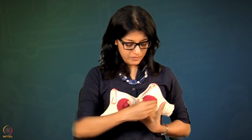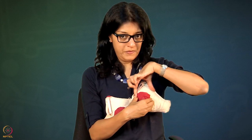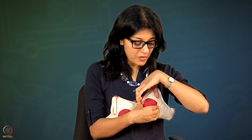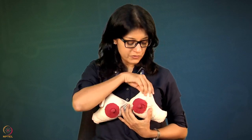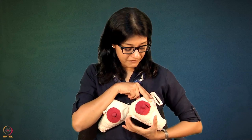Now here is the breast, and baby is coming like this — lips are vertical. I can hold it from the top or from below, but I do not want to hold it from the top because then I would not know when baby opens the mouth. I want to see when baby opens a big mouth — that is when I am going to put the breast in the mouth. So I am going to hold the breast from below. Now while I am bringing my fingers to the breast, remember to think about a clock.